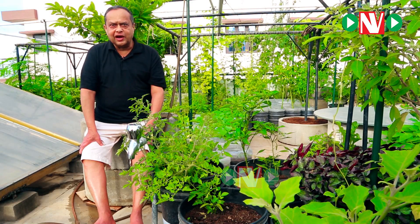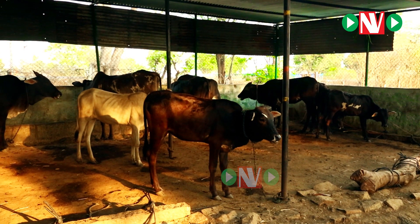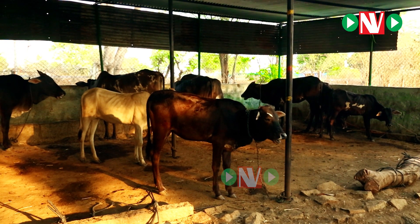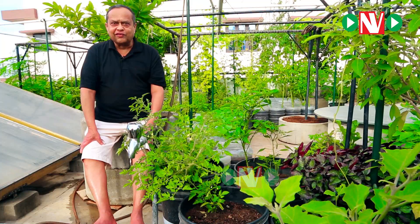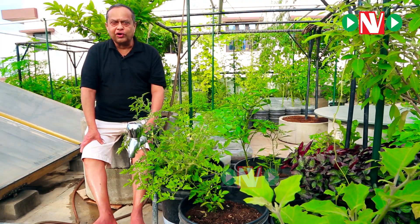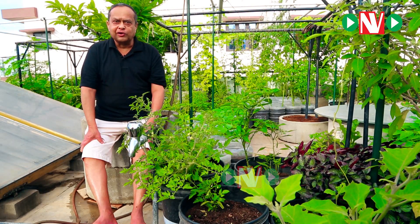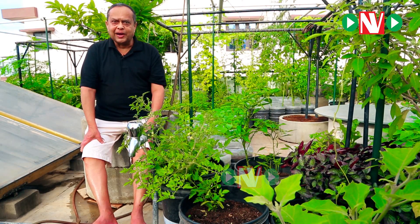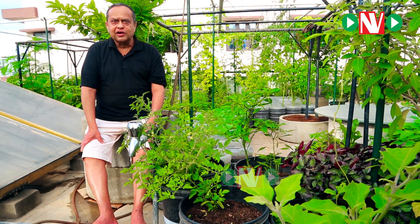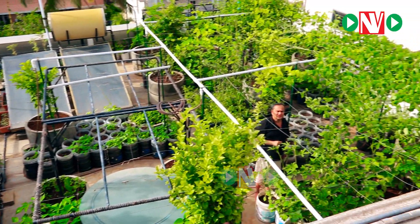This panchakavya and jivamrita are basically cow-based products — cow urine, cow dung, and jaggery. Each one of them has its own process, and we also use certain types of flour. We go through fermentation and allow the cycle to get completed for maximum utility factor to be developed and the nutrients to be at their peak condition.